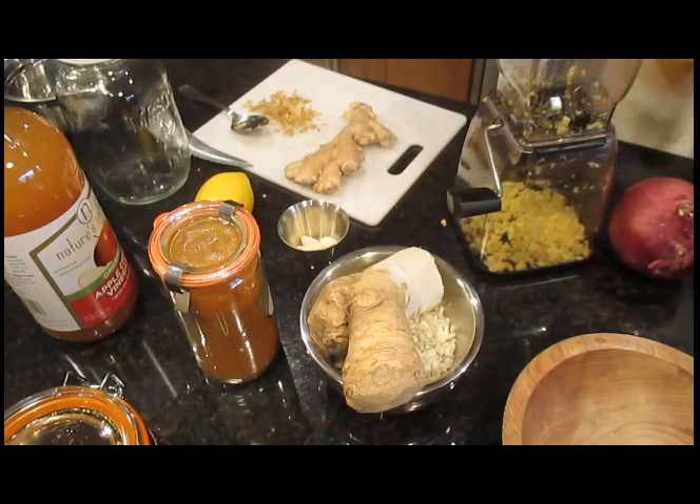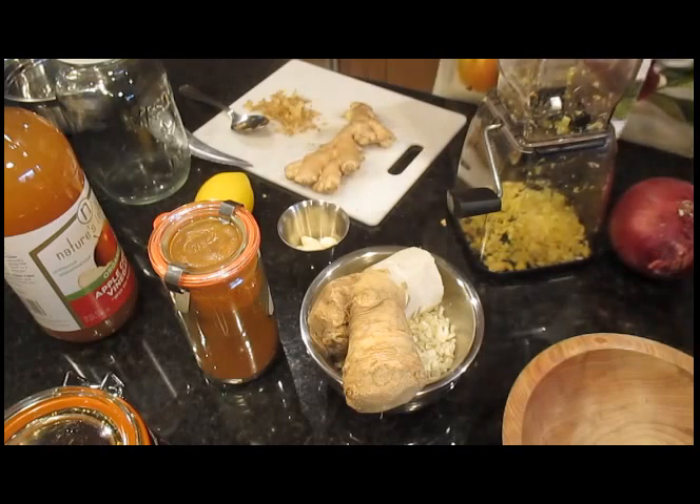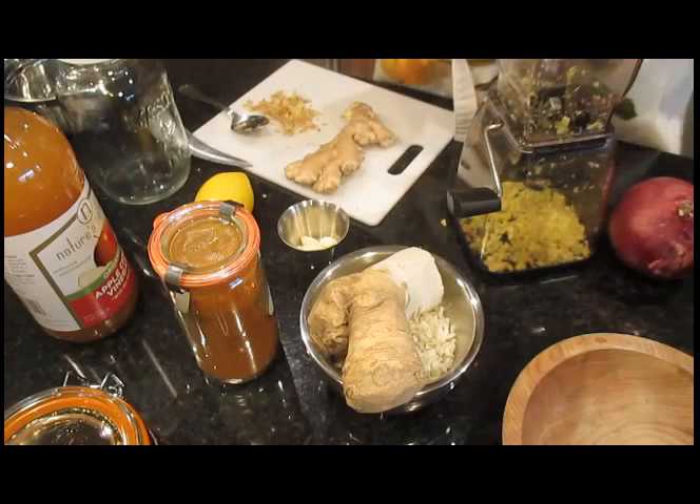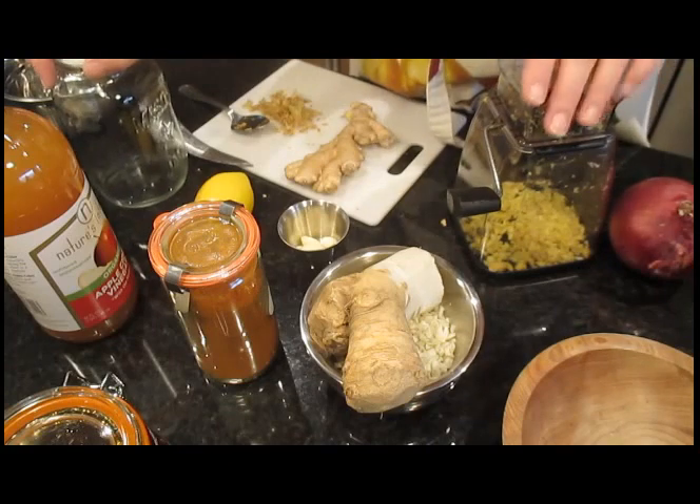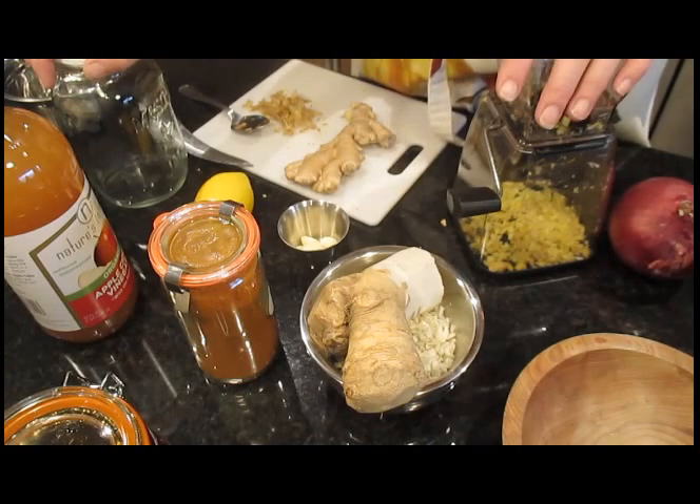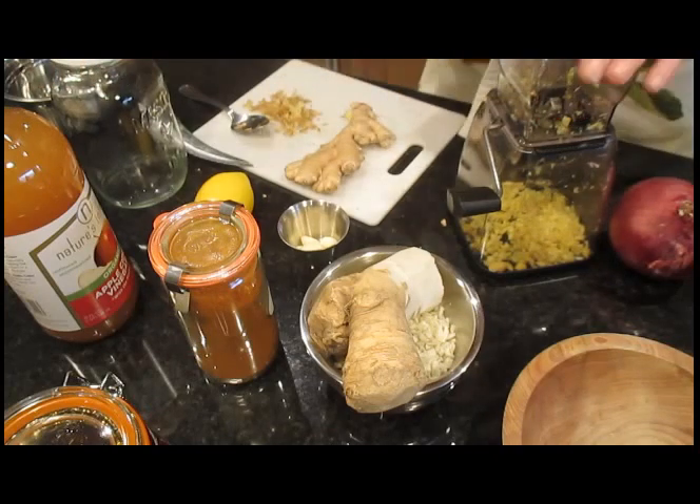Before I realized that I had not done a video on it, I had already started. I've already peeled the ginger and already peeled and diced finely the horseradish root. But the rest of the items — it's a pretty simple concoction to make.